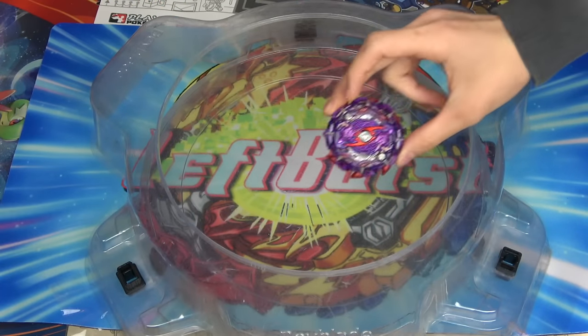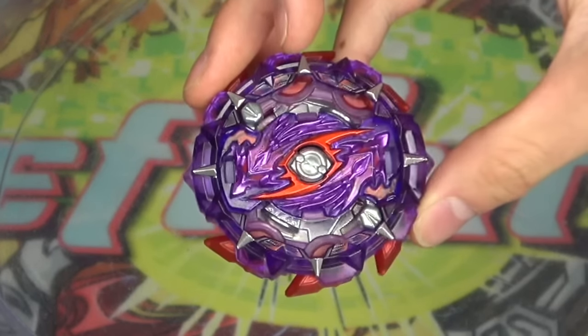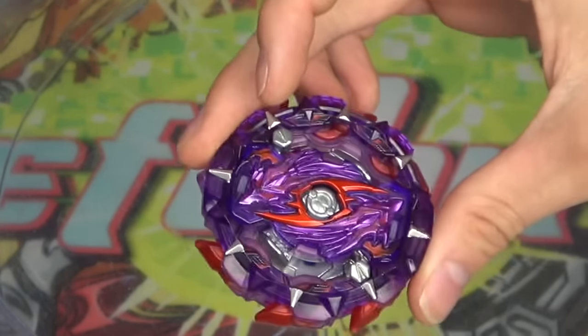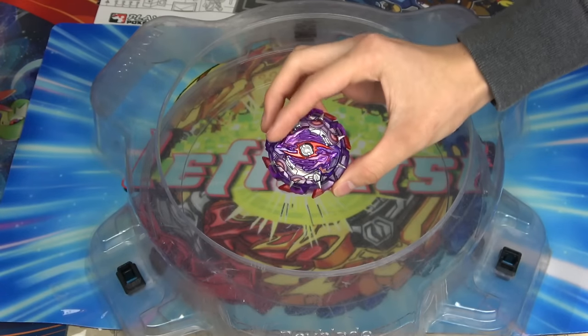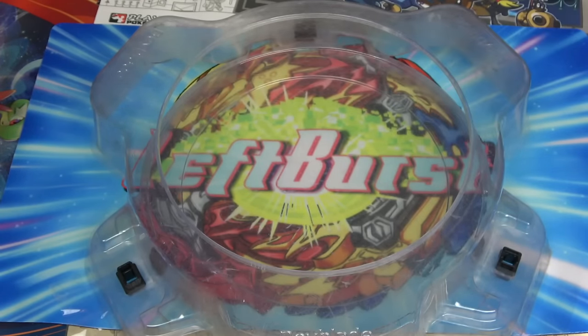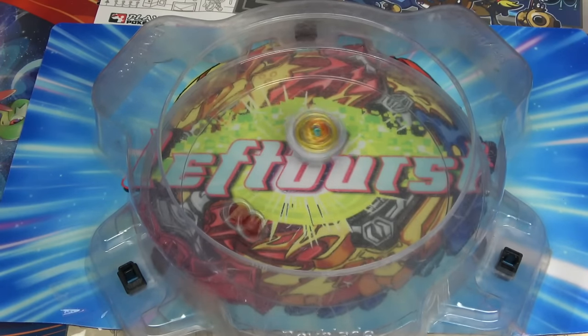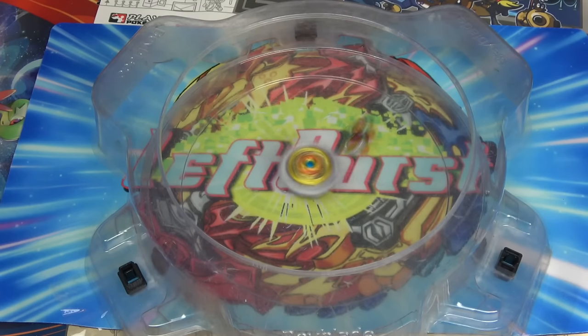Next up we're going to be using Tack Longinus — the Beyblade that Jake thinks looks like Black Panther. Leave in the comments if you think it looks like Black Panther. I can see the necklace, but nah. 3, 2, 1, shoot — oh my! You're overreacting a little bit, don't you think? No, I don't think so. Bro, that thing scarred me — it is scary. You never know where it's going to shoot. It could be my face next time.